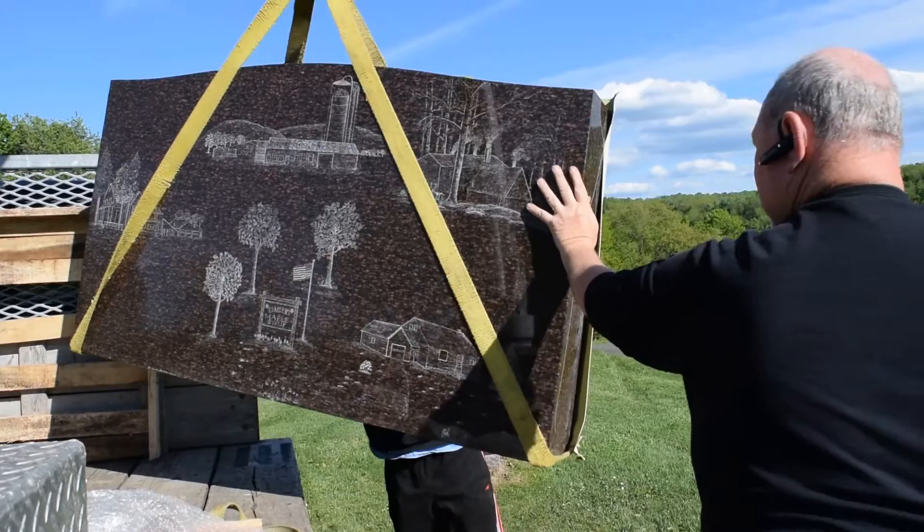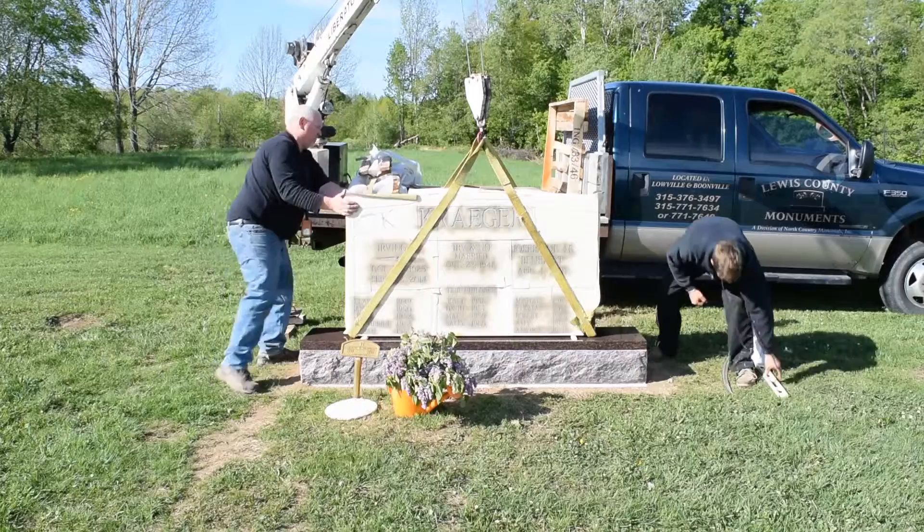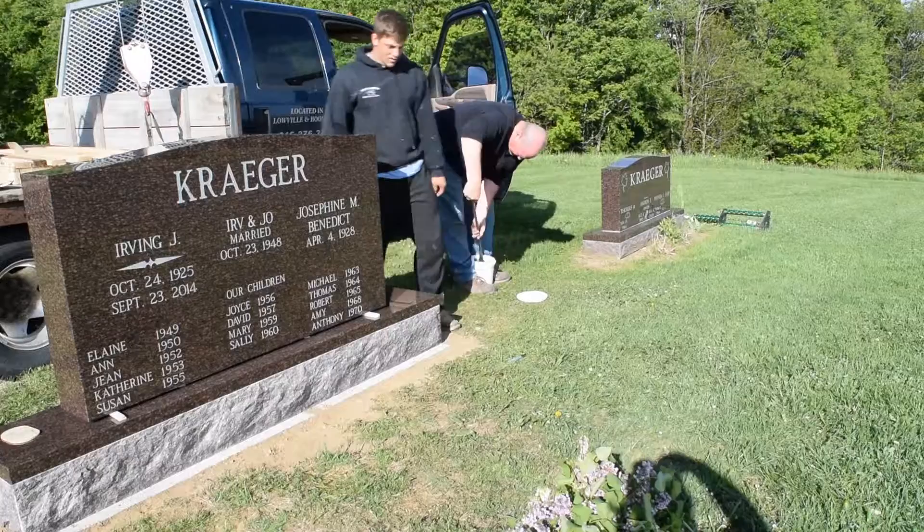So once we've got the base put down, we take and bring the die over and set it onto the stone. Here we're lining it up, making sure that it is all correct from every side — measuring and checking that it is on the stone in the correct spot.